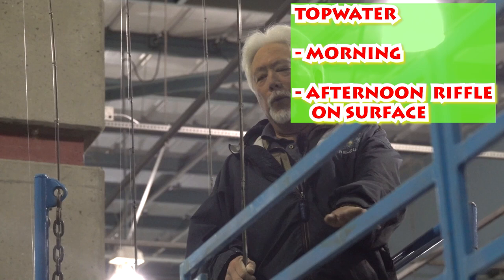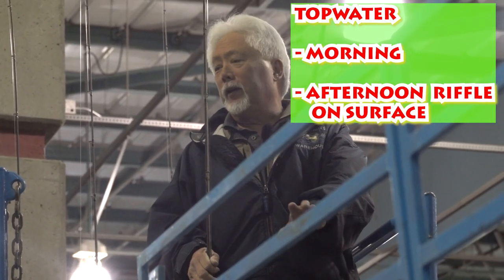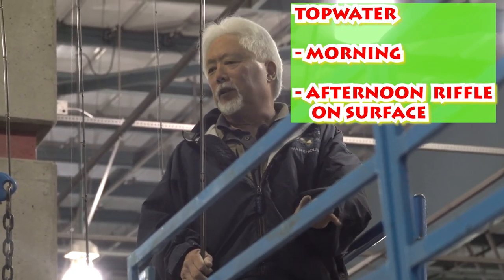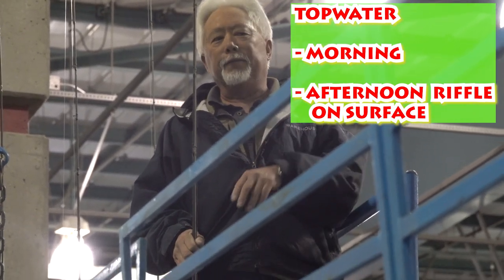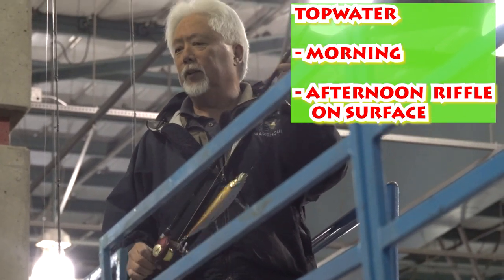My first choice of baits when I'm fishing for any kind, whether I'm bass or striper, I always put a topwater lure. You can throw a topwater lure any time of the day. If there's a ripple on the water, I'll definitely throw it in the afternoon more so, but I always throw it in the morning because it's always easier to trick a fish on the surface than under the surface.